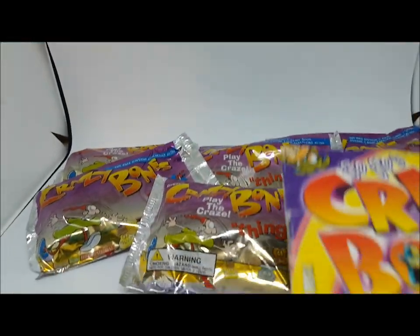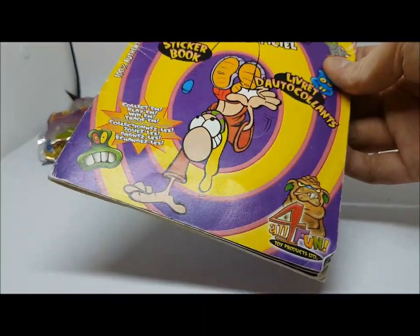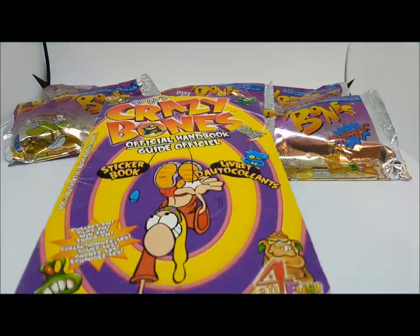You can hear my dog crying in the background out of pure excitement for these crazy bones. Billy's gonna go deal with the puppy right now and then we're gonna crack open five of these packs.